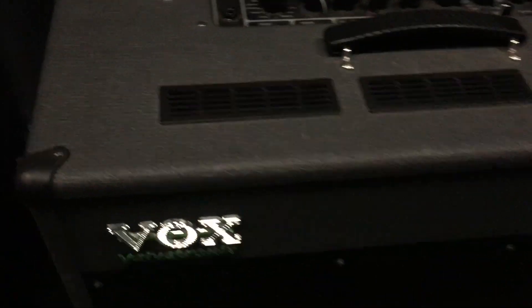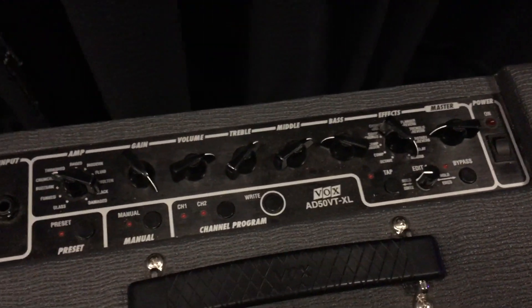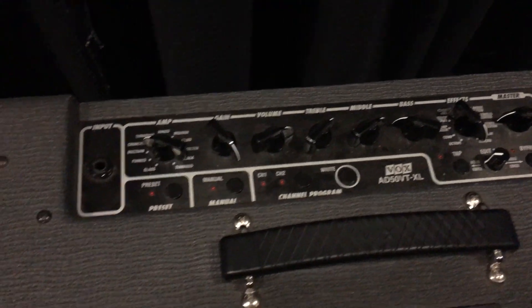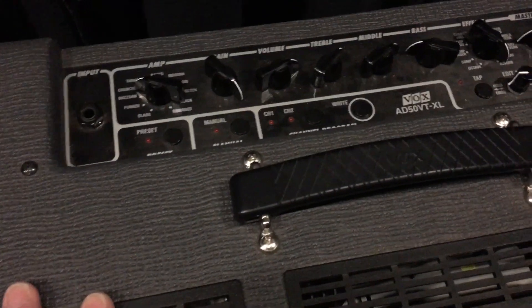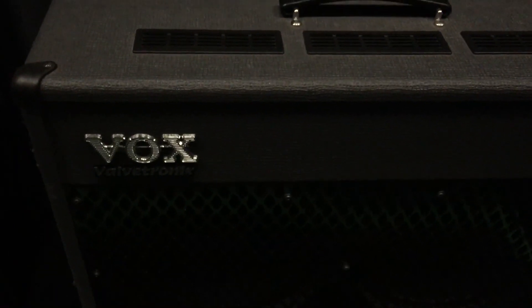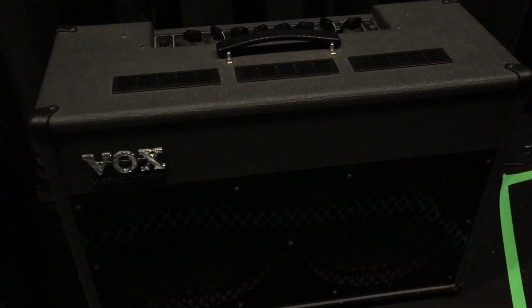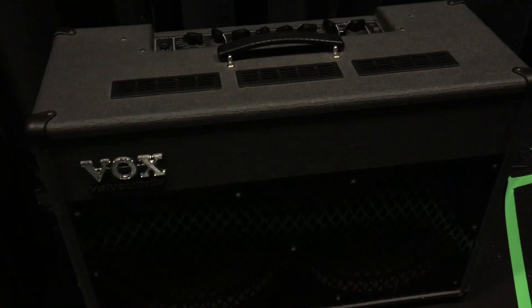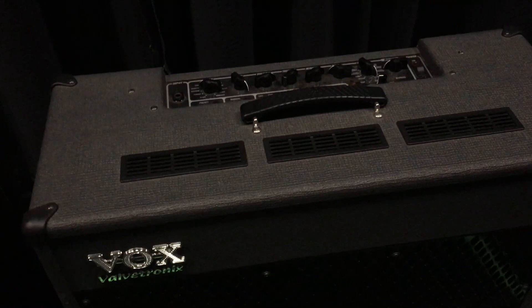Now you might notice this other amp over here. This is also a Vox amp, but it has two speakers and it is solid state. We use this purely for backup — for those situations where 10 minutes before service you blow a tube or something just doesn't sound right. We can very quickly plug into this and with minimal fuss still carry on the service. This is not an amp we necessarily picked out; it was something we found backstage in the student area. But something is better than nothing, and I'm a big believer in redundancy, because if it can fail, it will fail.